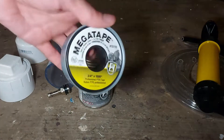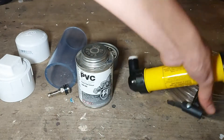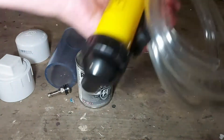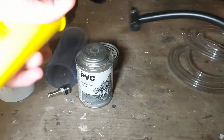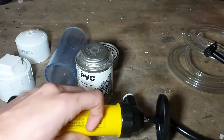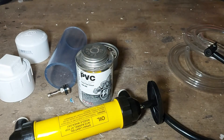You'll also need some thread tape, as well as one of these automotive all-purpose pumps. They'll usually come with some clear tubing as well as a little Schrader valve chuck adapter, which is the piece we'll be needing, along with the pump. You can buy these pumps for about ten dollars, so they're not very expensive.